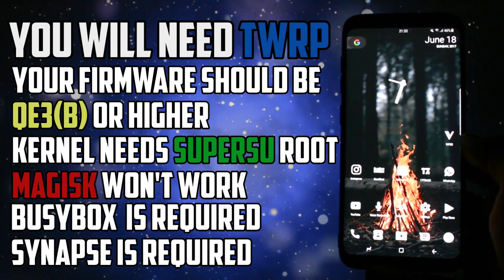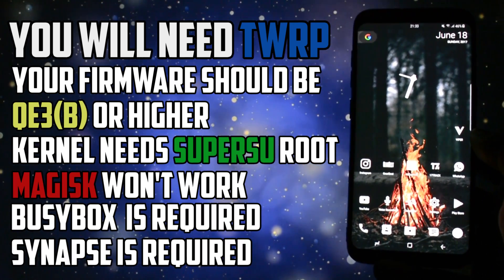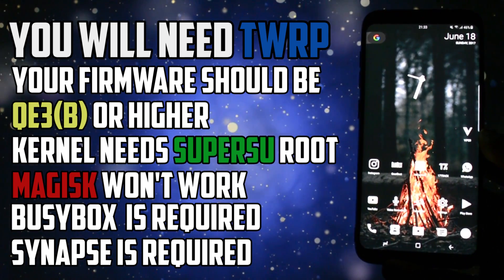The Synapse app, which will control the kernel settings, requires BusyBox. So if you are not running a custom ROM already, which has BusyBox integrated, you will have to install the latest BusyBox from the Google Play Store.